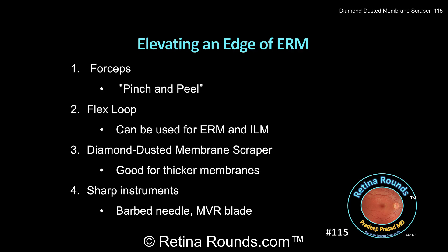Depending on the surgeon's preference, a separate forceps can be used. In today's video, we showed you the Tano Diamond Dusted Membrane Scraper. This instrument can be helpful for thicker or more tightly adherent membranes. It isn't quite as gentle as the flux loop, though, and it has to be used with caution. If too much pressure is applied to the retinal surface, it is possible for the Diamond Dusted Membrane Scraper to damage the inner retina or even create retinal breaks.